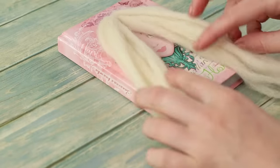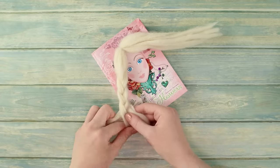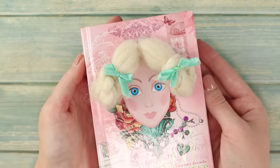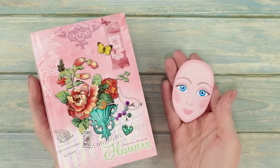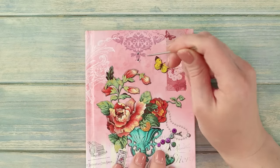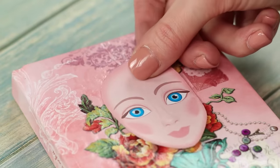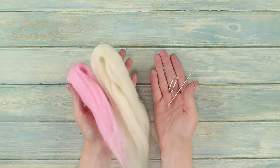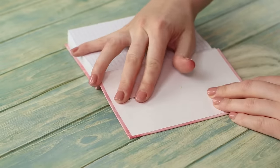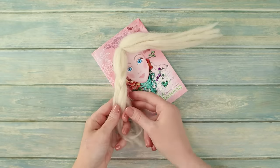Still wondering what to do? It's time to learn the basics of hairdressing! You will create a model for honing the skill out of an ordinary notepad. You need a printed doll face and a notebook in a tight cover. Take an awl and pierce two holes on the front side of the cover. Attach the printed face a little below the holes. Take a paper clip and a cane cullon. Attach the cane cullon to the notebook, attaching it with the clip in the middle.